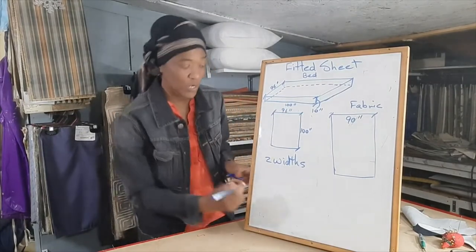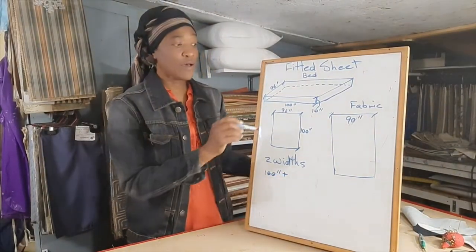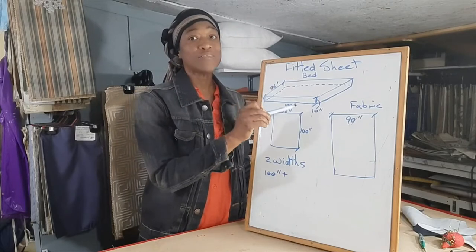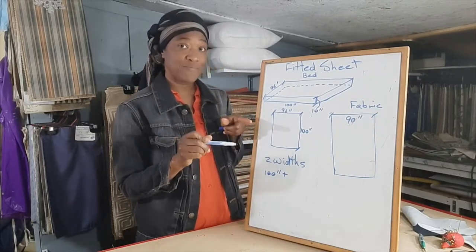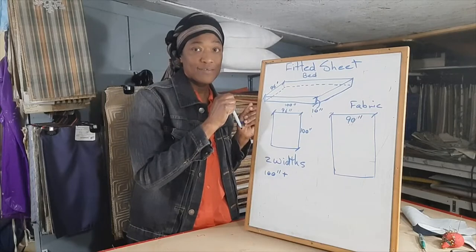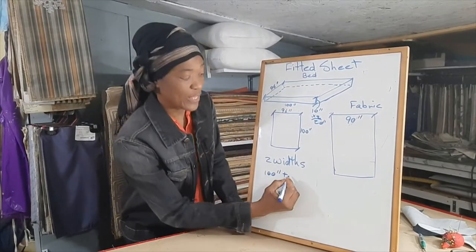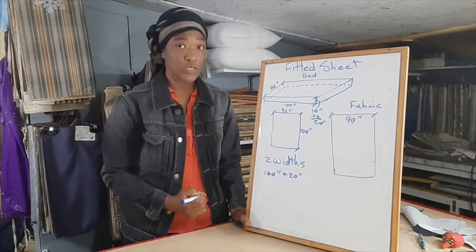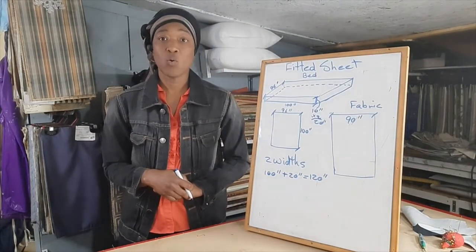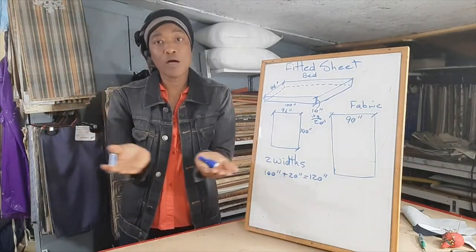The length of the mattress is 100 inches, plus the depth of the mattress. The depth is 10 inches, but we need to consider not only the depth at the foot of the bed but also the depth at the head of the bed. Therefore we will multiply 10 by 2, which is 20 inches. So we add 20 inches to our 100 inches and we get 120 inches. Now it's a fitted sheet so we will have to look at the return under the mattress.